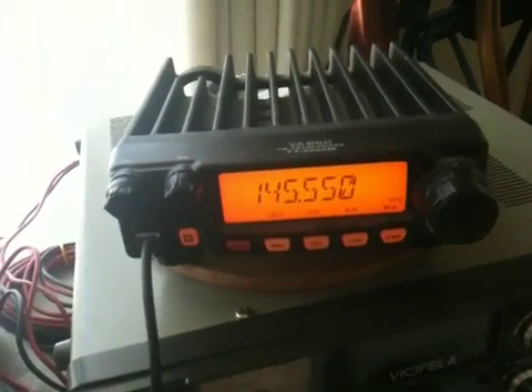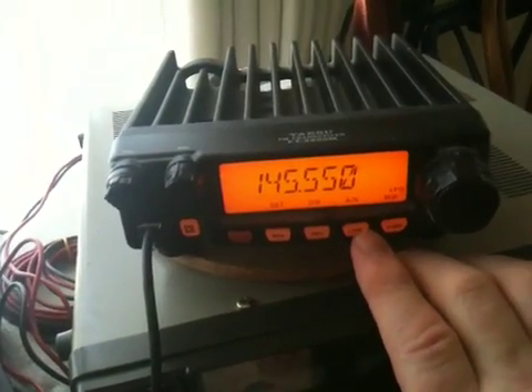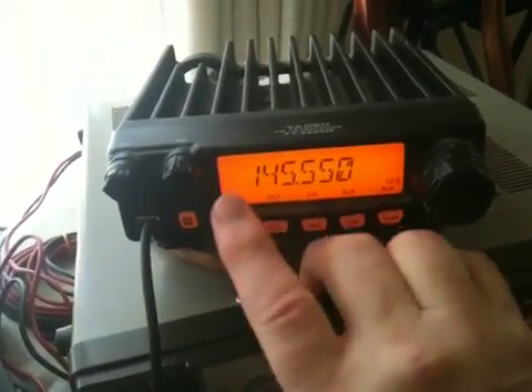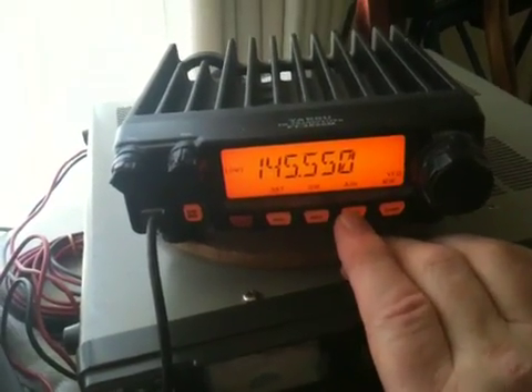Now, also set your power, which is the button next to it there — ANN I think it says. And you'll see it come up here on the power; set it to your low setting, which is about there.